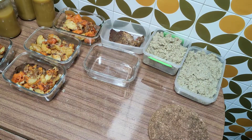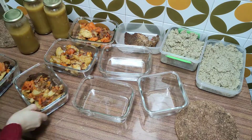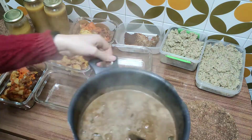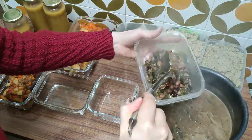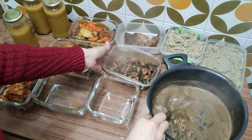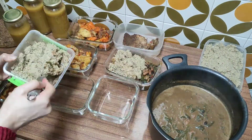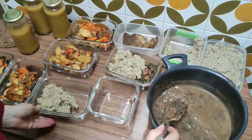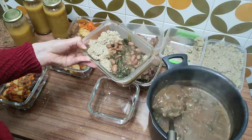Now the bean curry is ready and I'm putting everything into containers. As you can see, this week I have lots of food — that's great, it means less time spent in the kitchen. Since so much bean curry was left, I felt like eating quinoa all week would be repetitive, so I decided to put some curry aside to make pasta and use it as a side.